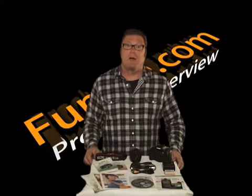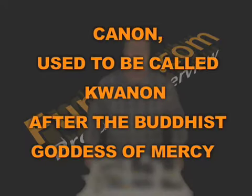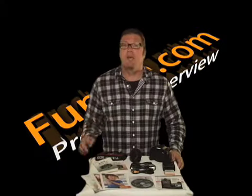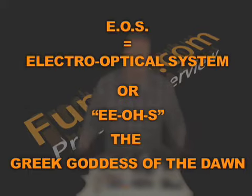First, allow me to clarify some things you may not know. Canon, in the early days, used to be called Quanon, after the Buddhist goddess of mercy, which may explain why there's only one N in the Canon name. The EOS might not only stand for the electro-optical system, but some say it stands for EOS, the Greek goddess of the dawn.